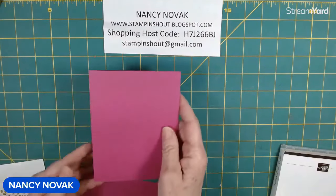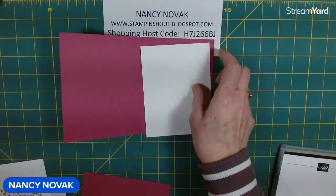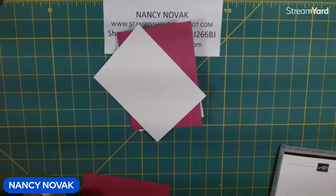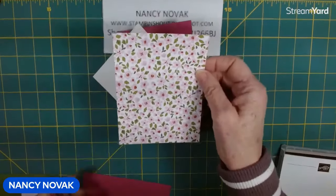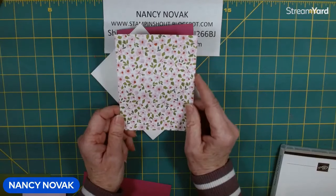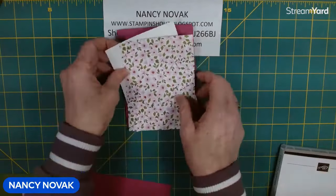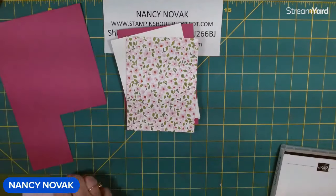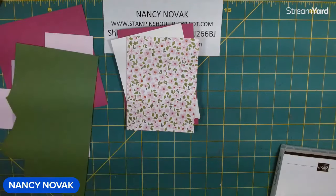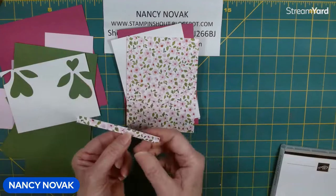I have a Berry Burst card base that's eight and a half by five and a half, and I scored it at four and a quarter. I have a front piece and an inside piece of white, and those are five and a quarter by four. I have a piece of pretty designer series paper — this is five and a quarter by four also — from the Delightfully Eclectic designer series paper pack. We're going to make a card that's going to show both sides, so I'm excited to share that with you. Then I have scraps: Berry Burst, Bubble Bath, Fresh Freesia, Garden Green, and white. And I have a little tiny strip that we're going to put on the inside of our card, because that always makes it look so pretty.